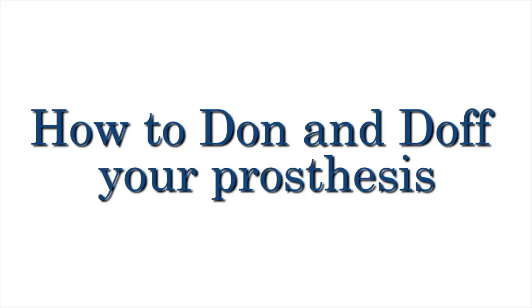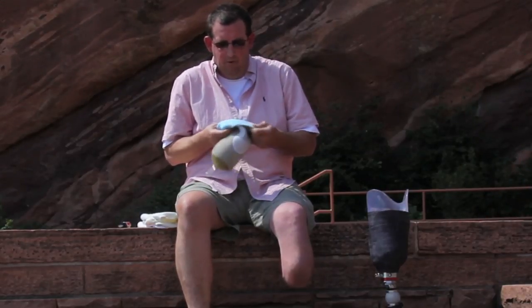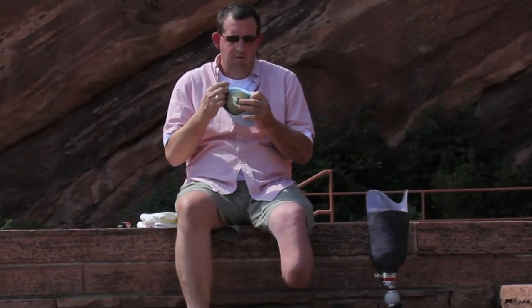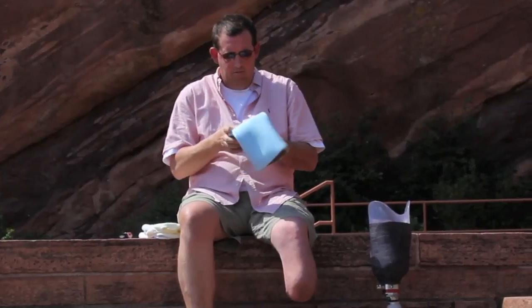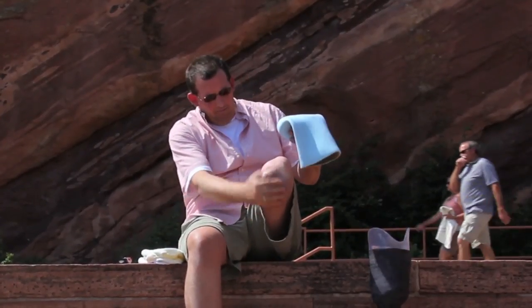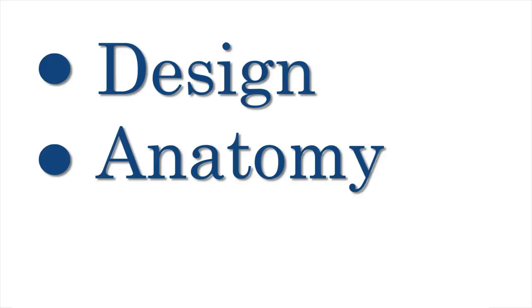How to don and doff your prosthesis. Donning a prosthesis refers to the application of putting on a prosthetic device. Doffing a prosthesis is the act of removing the prosthetic device. There are several ways for someone to put on a prosthesis, depending on the prosthetic design, the individual's anatomy, and the individual's preference.